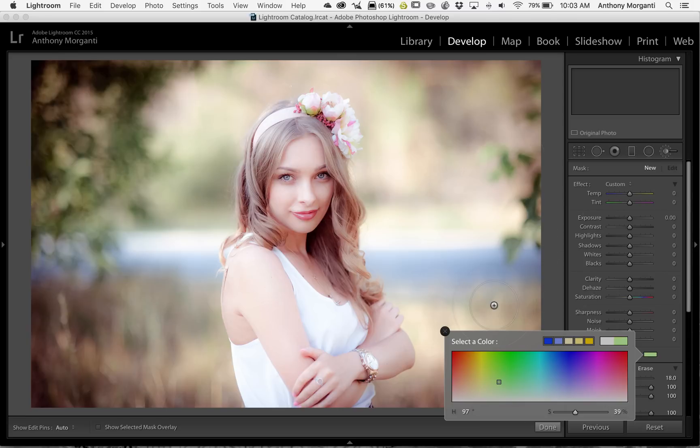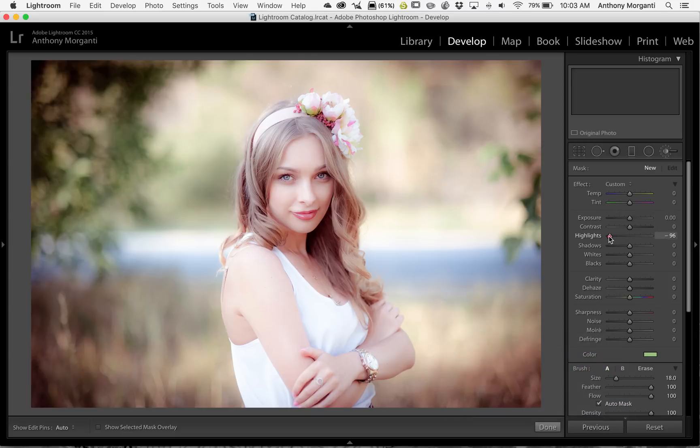In this case for this image, I'm going to turn highlights down. If I didn't pick a color I would just be making the highlights duller, but here I'm actually going to be making the highlights a little duller while also adding a bit of color to them. I'm going to use auto mask and a pretty big brush just to save time. You can see how it's painting on those highlights and just adding that tinge of color that I sampled. Now I'll get a smaller brush for around her arm.